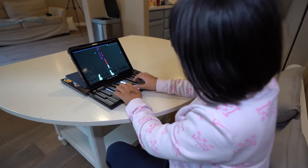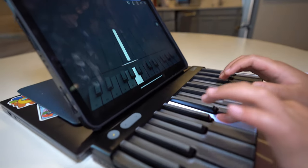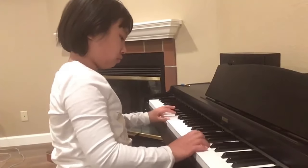My daughter has been taking piano lessons for a year. She engaged with Lumi Keys quickly and has been having a lot of fun. But I just don't see her traditional practice being replaced by the Lumi format. If we can have both platforms, that is wonderful, but if you are trying to set up something at home for your kids to practice after studio lessons, Lumi may not be the best choice.